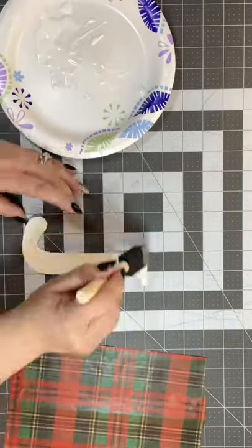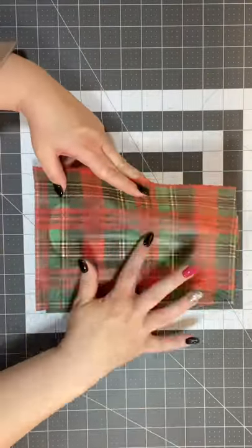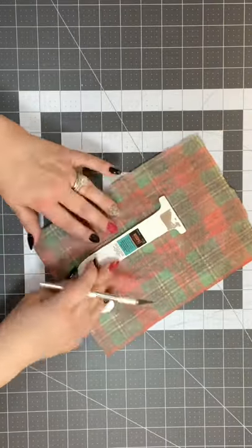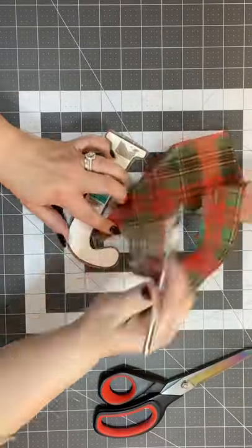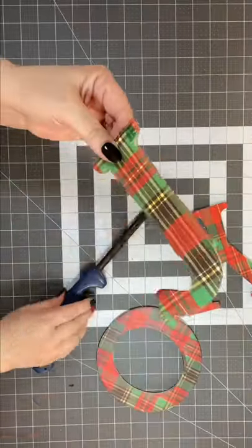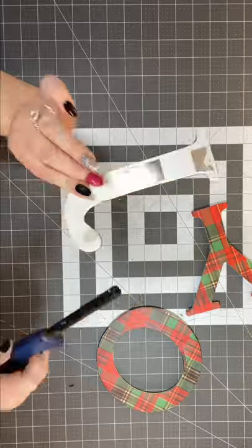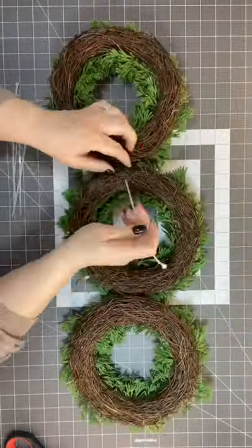Let's decoupage some letters using some nice, pretty tissue paper, and then I'm going to cut away the excess. The next trick is I'm going to get out a lighter and light the edges off on this little J here. It works beautifully, but be very careful.